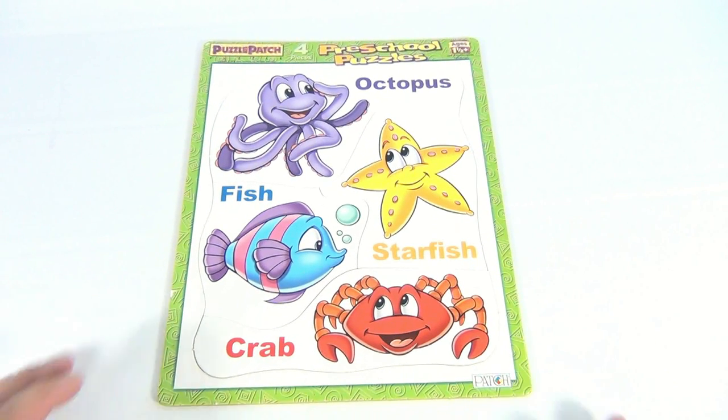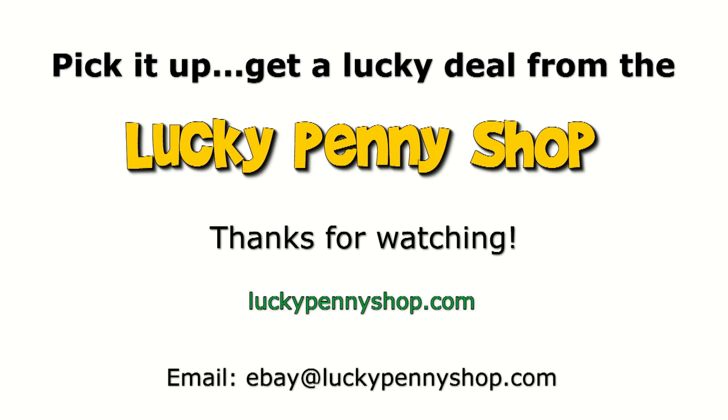So there you go — it's a sea life Puzzle Patch puzzle. Thanks for watching our eBay product video, and always remember: if you see a lucky penny, pick it up.